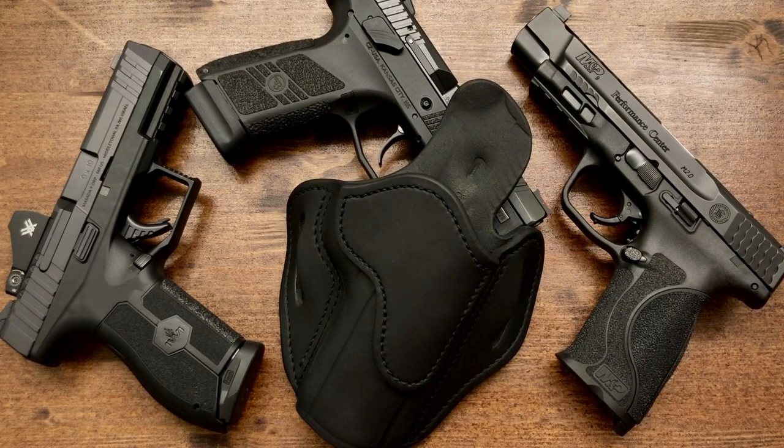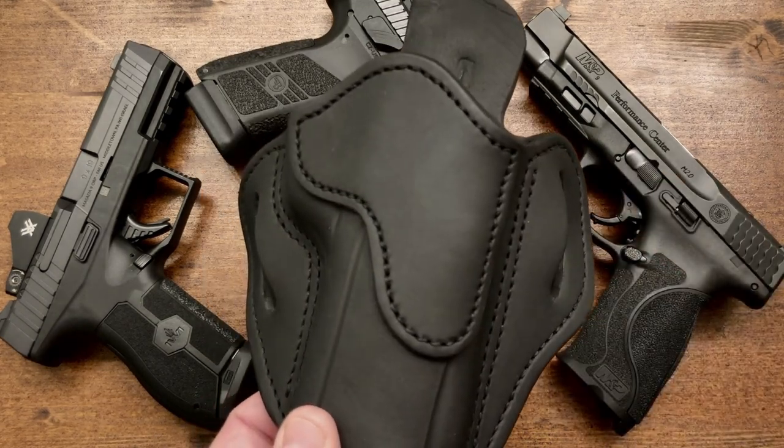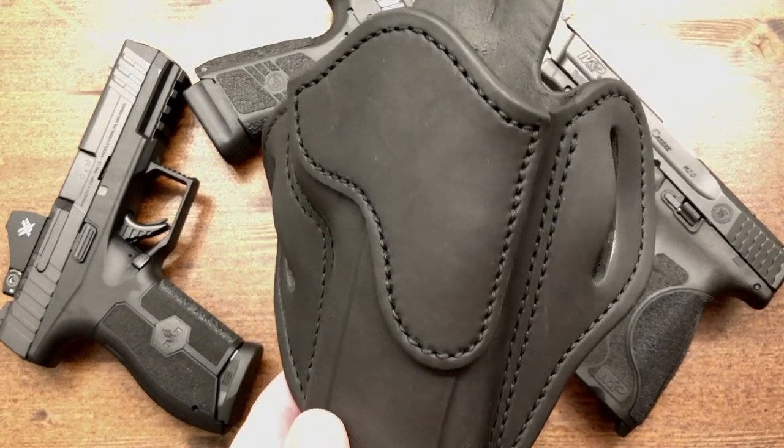Hello everybody, MD Polo here. Thank you for joining me. Today I'd like to bring you another short video showcasing another product that I think is fantastic. We're going to be taking a look at an outside the waistband holster, and this is by 1791 Gun Leather.